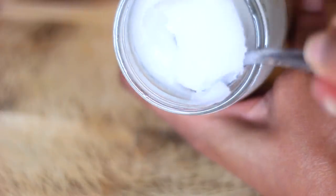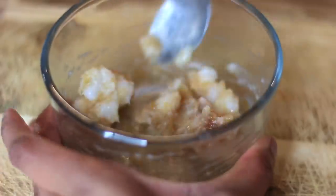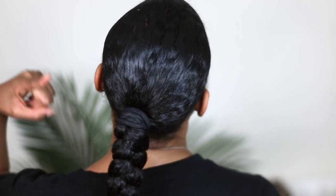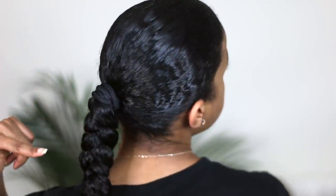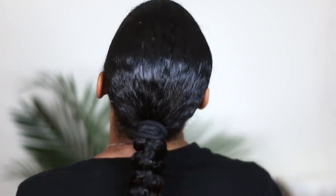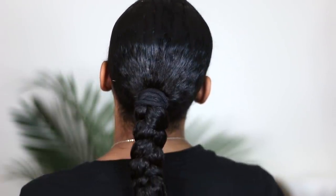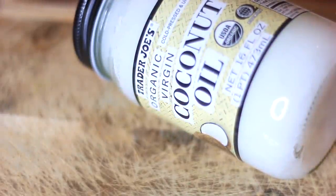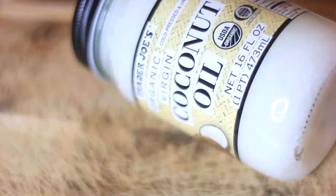Hey guys, welcome back to my channel. A lot of you requested I do a growth recipe after I did my poll, so I'm going to show you guys a really quick and easy recipe you can do for hair growth and hair moisture. I've been doing DIYs for a long time, especially the first year of being natural. I have a whole bunch of recipes to share, and I thought this would be the perfect one to start with.